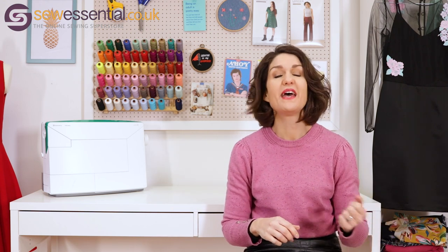Hi everybody, welcome to the Sew Essential blog. I'm Lucy and I'm here today to share my top five beginner sewing patterns. These are things that I've made so I know that the construction is very simple, there's a limited number of steps, they're easy to sew but also easy to wear because I'm still reaching for them all the time even though some were made several years ago at the beginning of my sewing journey.